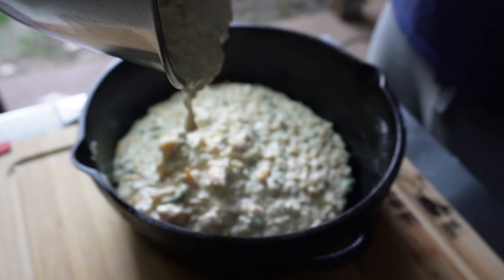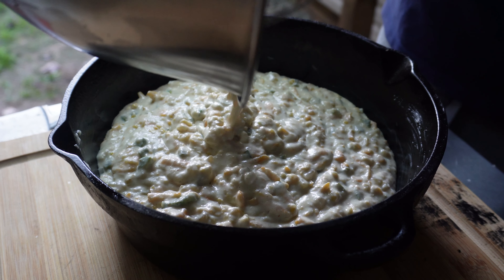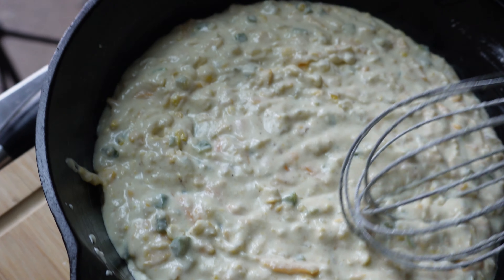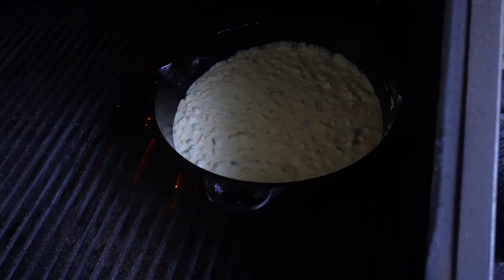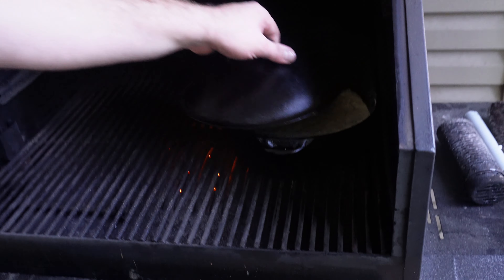Now we got that thing greased up real good. We're just going to go ahead and add the batter in — oh, cheesy. You could almost eat this right now if you really wanted to. I mean, I wouldn't advise it, but it is smelling something real good. So now we're just going to spread it out evenly. Now that we've got this stuff spread out evenly in this Dutch oven, we're going to bring it over to the grill. Get your grill preheated to 375 or your oven — this works in both. You can even do it on a Weber kettle; I've done this many a times that way. We're going to put it to the side, put our lid on, and rotate this thing every 15 minutes. This thing's probably going to cook for 30 to 45 minutes.